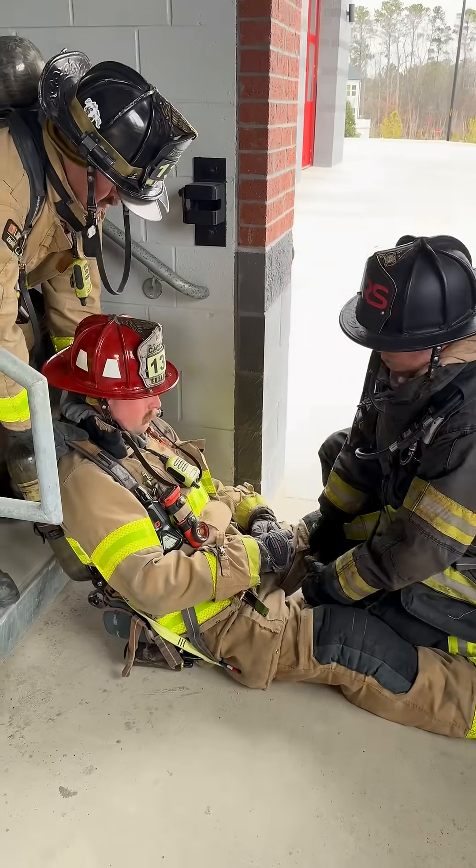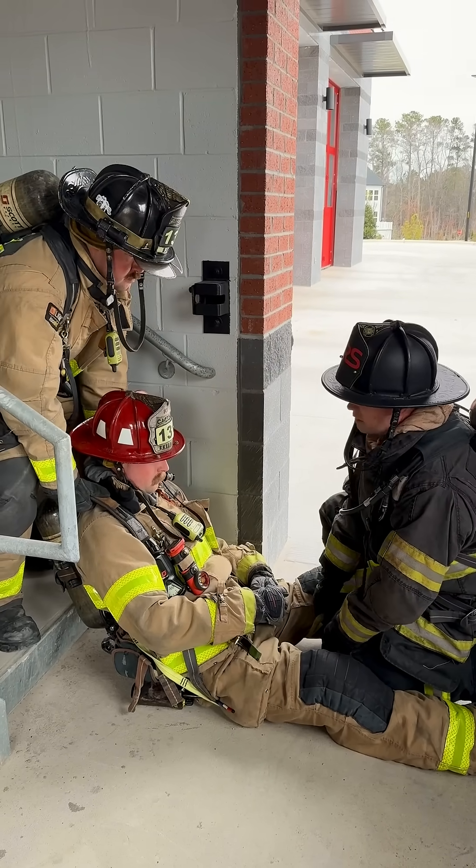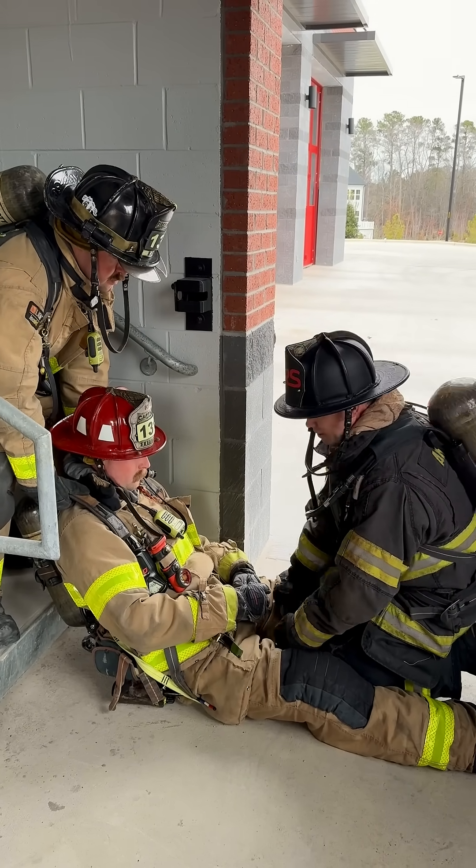This creates an opposing force — as I pull up, it's pulling down on the SCBA, counteracting the lifting force of the other rescuing firefighter. All right, and up we go.